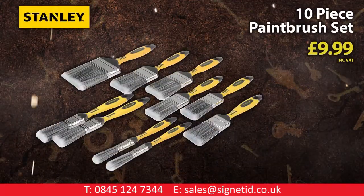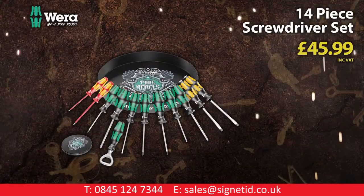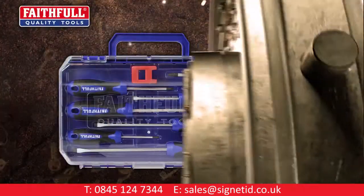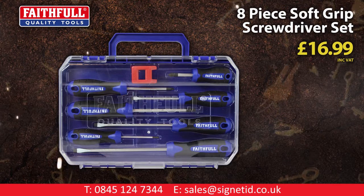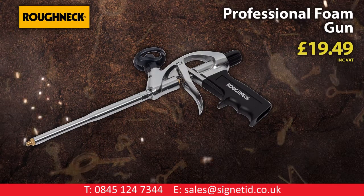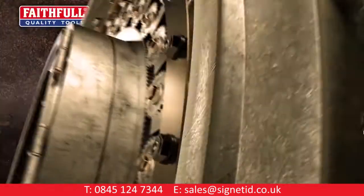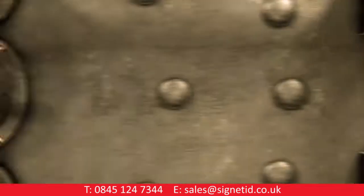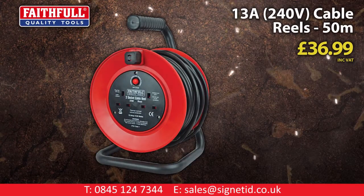Stanley 10-piece paintbrush set. Vera 11-piece screwdriver set with tray and bottle opener. Faithful 8-piece soft grip screwdriver set. Roughneck professional foam gun. Faithful 25-metre 13-amp cable reel. Faithful 13-amp cable reel.